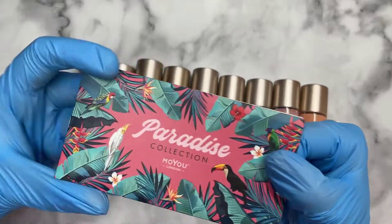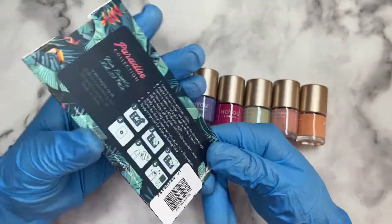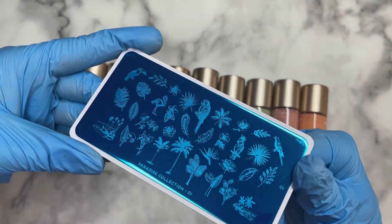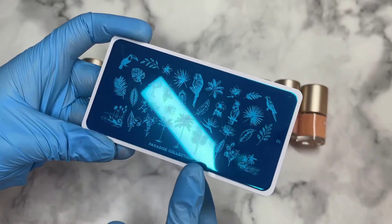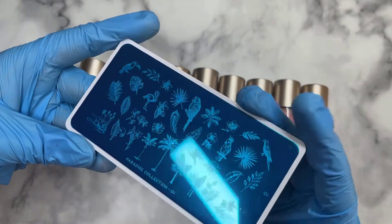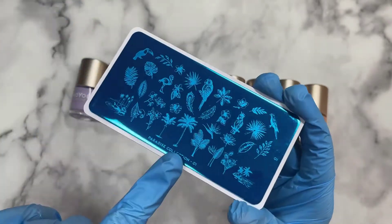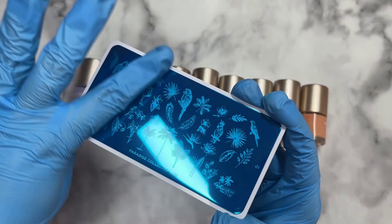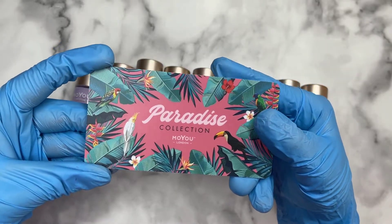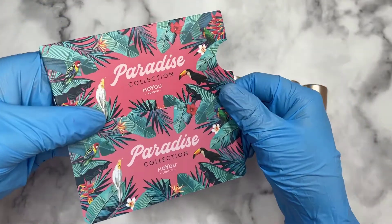The plate wasn't on sale but I really wanted it. I think it's one of their newer collections. This one's called Paradise 01, and I am screaming — this is beautiful. I literally love the palm trees, the parrot, the flamingos, all of the leaves. This plate is screaming my name. You can create such cool designs with it, and you get a really cool background too, which makes it more unique compared to other companies.